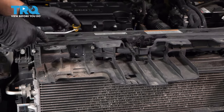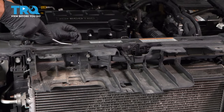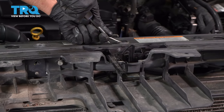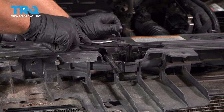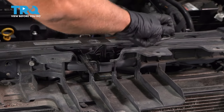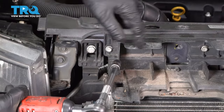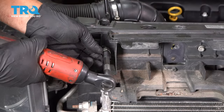On top, there's three push pins — take those out, just use a trim tool, pop those out. And from the front, there's 10-millimeter bolts — just use a 10-millimeter socket to take those bolts out.